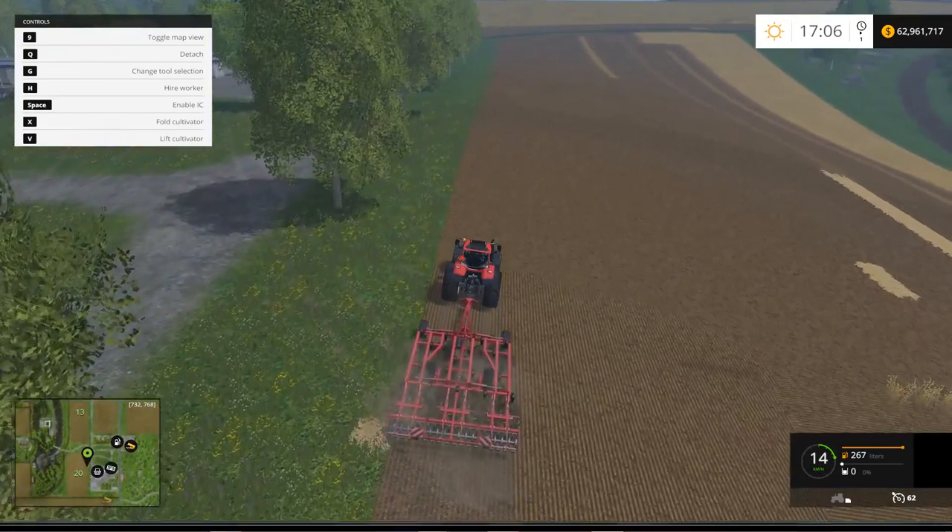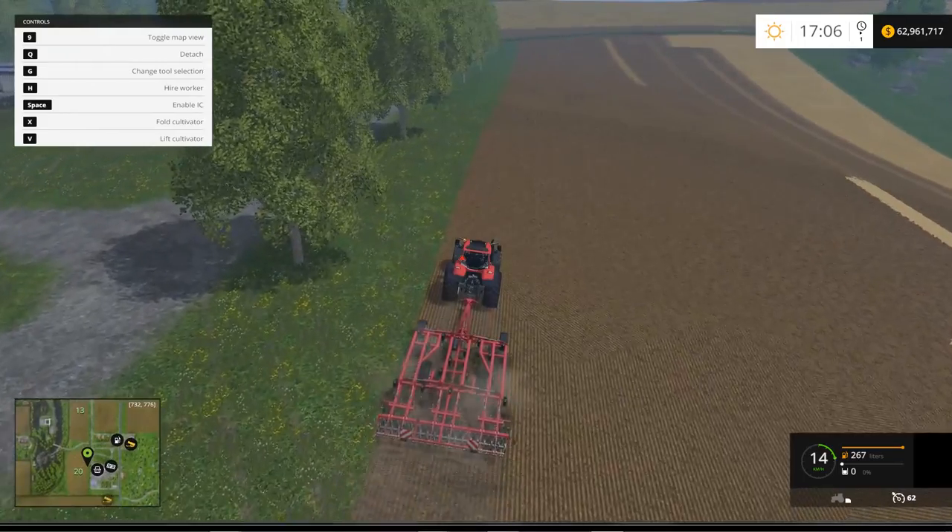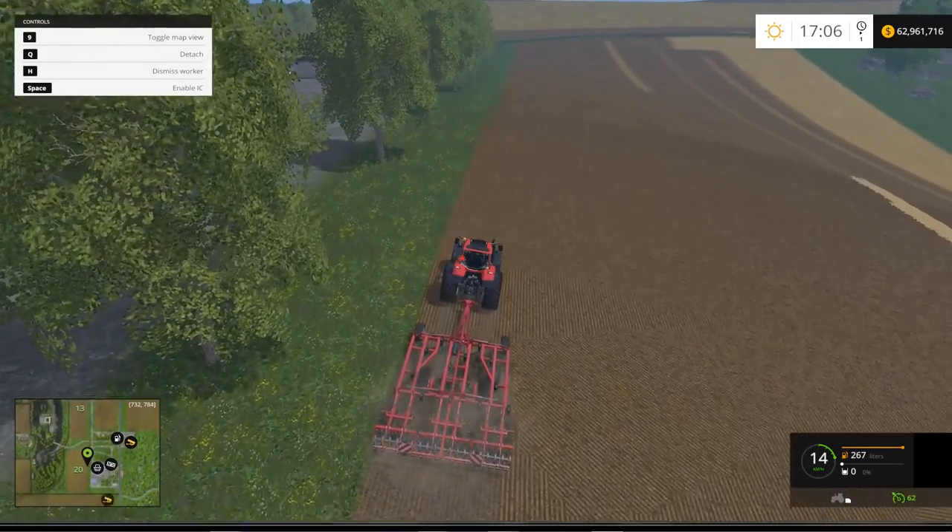Alright, we're cultivating — pulling through with ease. Can we hire a worker? I guess we can.